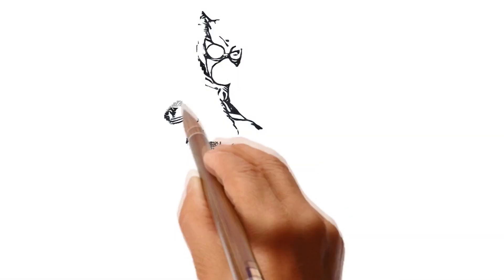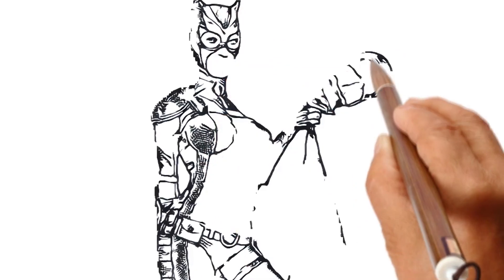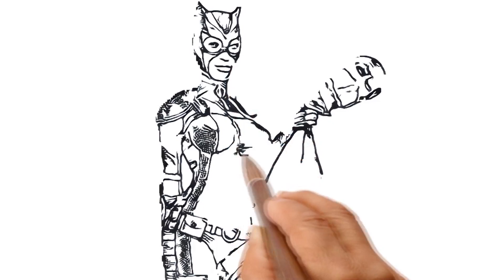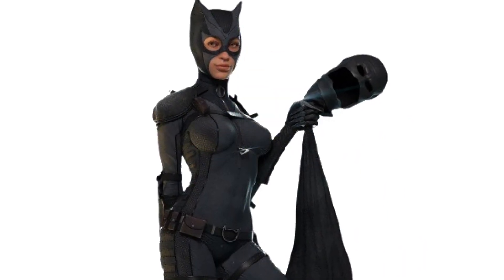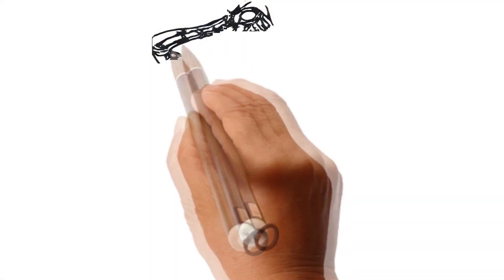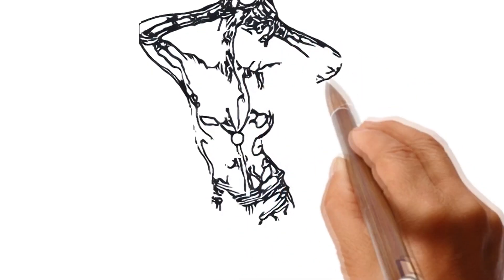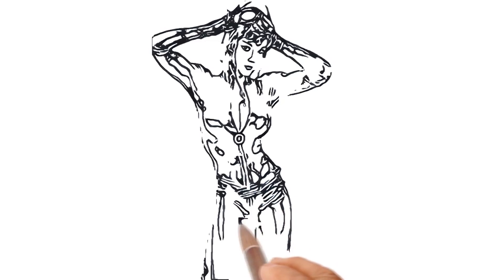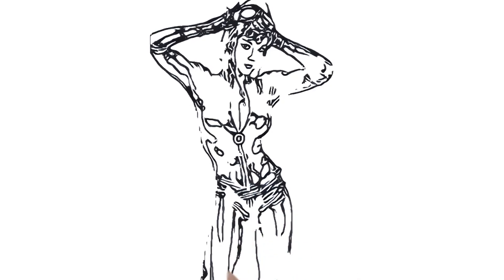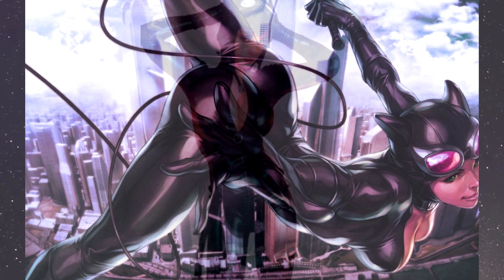Catwoman against the moon. And now we're going to draw this Catwoman. Catwoman in flight.